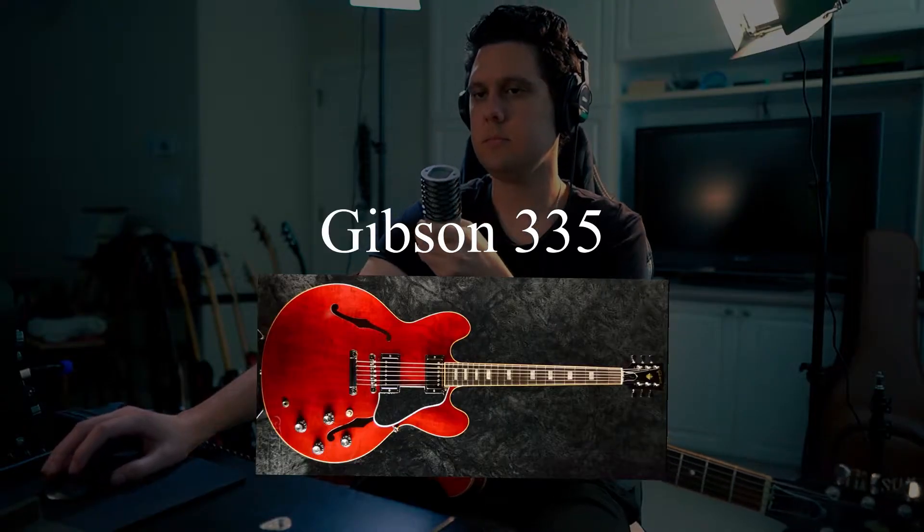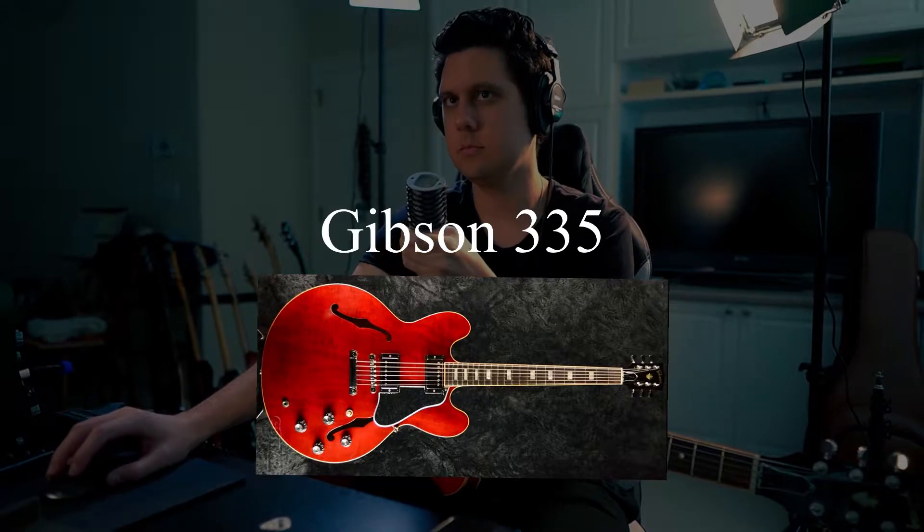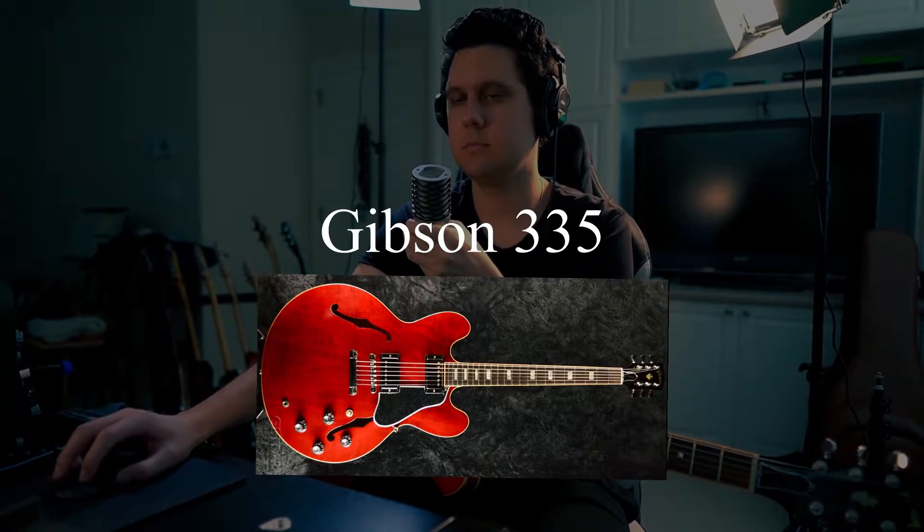Today I'm providing two final result tones I got. One's with the Gibson 335, one is with a PRS Custom 24. So the Gibson 335 sounds like this. And the final result for my PRS Custom 24 sounds like this.